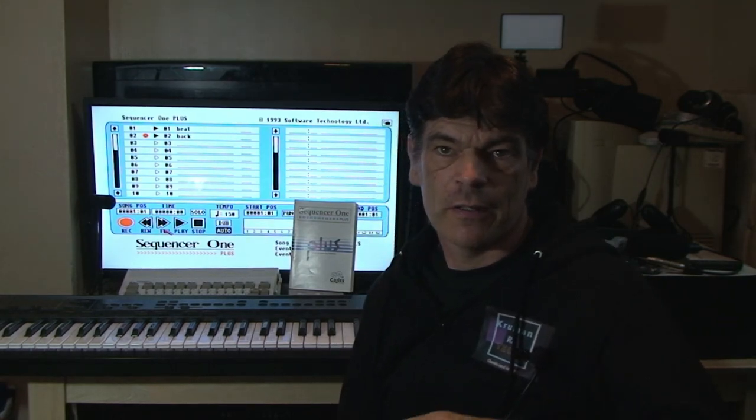The Atari ST stole most of what people thought was a good MIDI machine. Because of its built-in ports and built-in MIDI hardware, it tended to be the go-to machine for MIDI sequencing. It was very popular, used throughout the late 1980s and early 1990s, and a lot of current artists basically cut their teeth on the Atari ST.